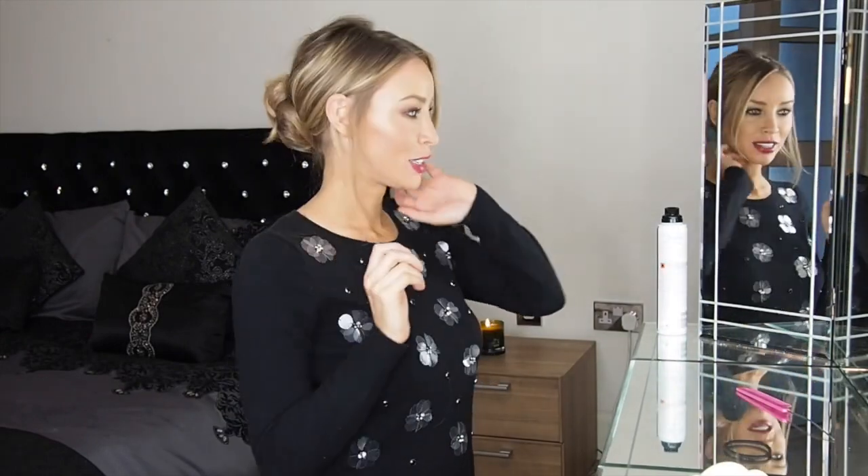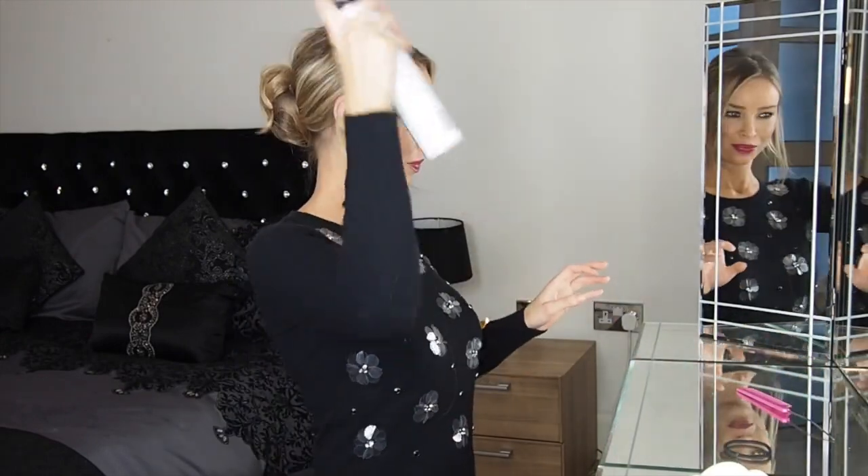So there we have it — it's that easy! Just a quick spray and you've got your really simple updo using a Hair Rehab London Clip-On bun.